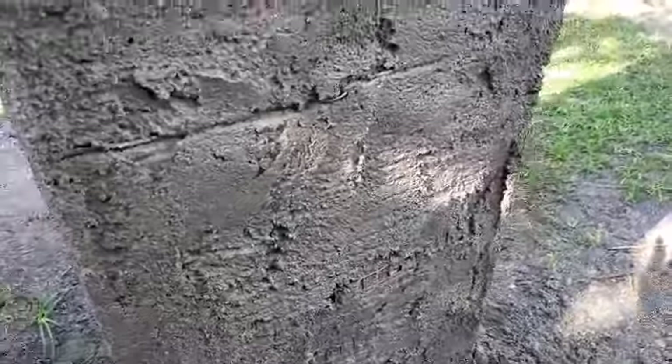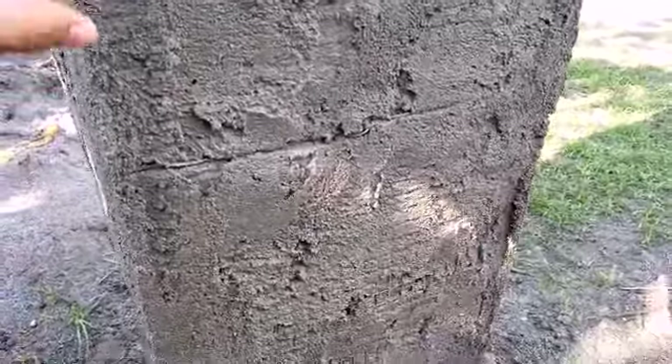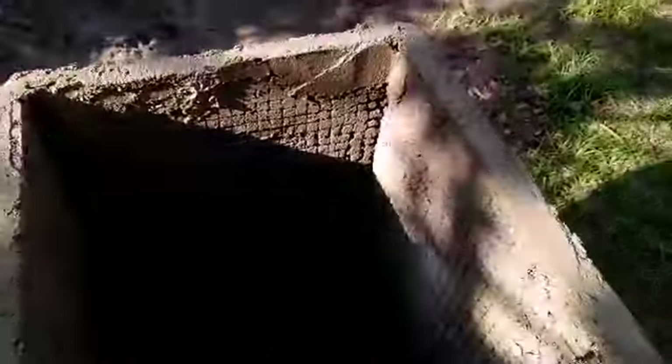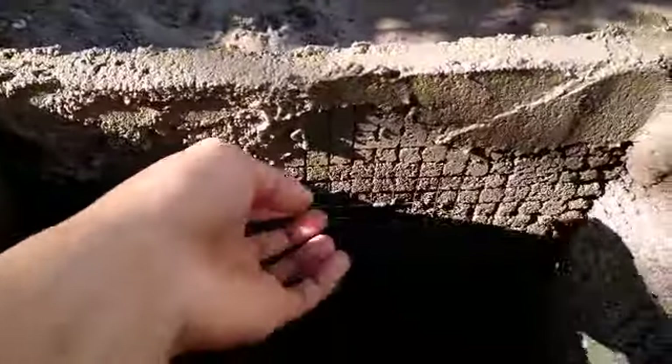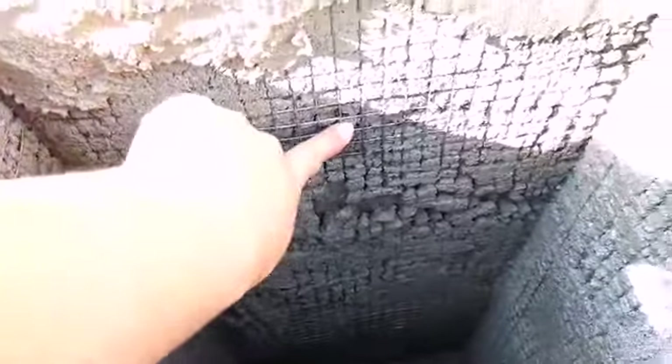Medyo malaki din ito — mga tatlong dangkal or kalahati. Ito yung loob nya, konting finish pa dito dahil nakikita pa yung mga screen — hindi sya cyclone wire, kung ano lang syang screen.